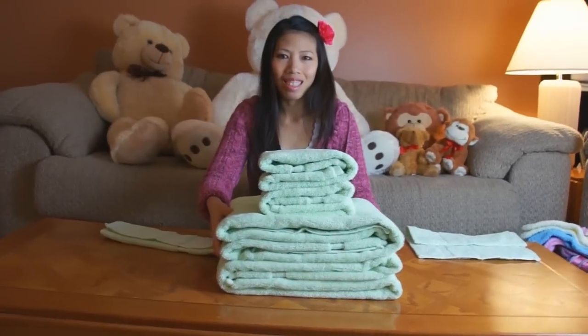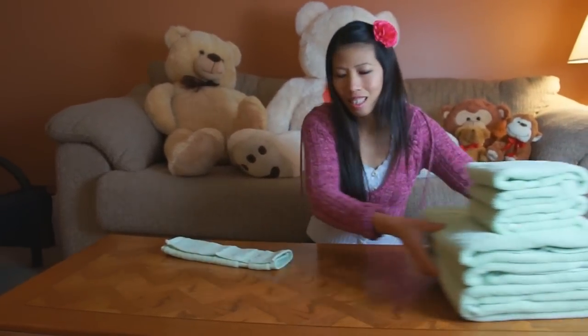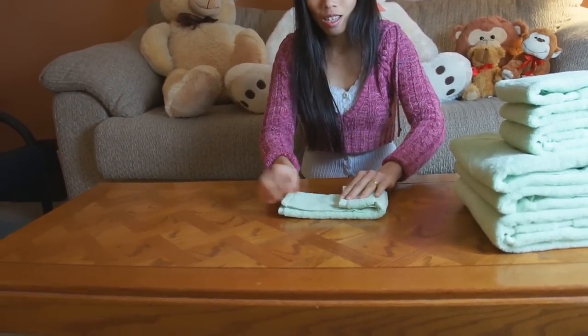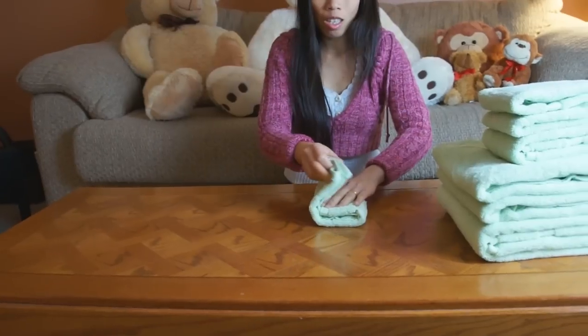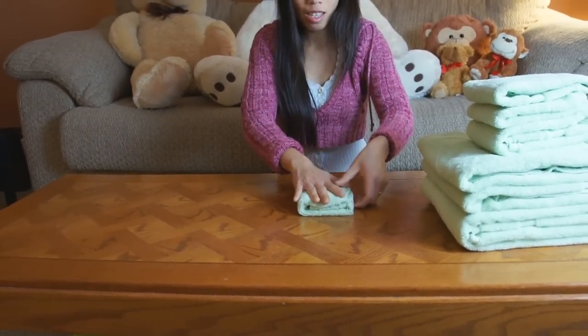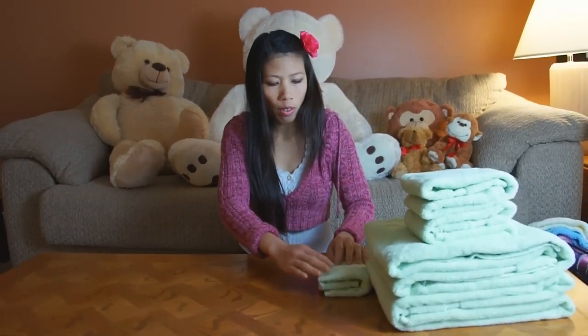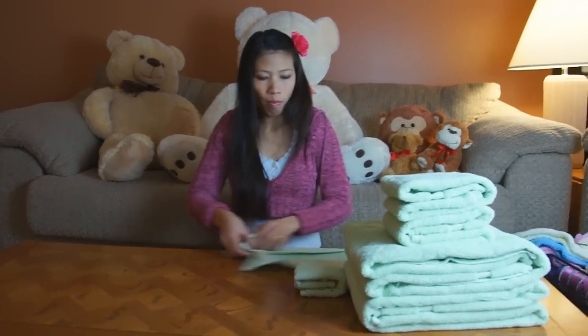Thom's got the first two layers all folded and stacked. Next up is the washcloths. Fold it in thirds first, then fold it in thirds again. This one's a little smaller so it probably won't stay compressed until you put the ribbon on.